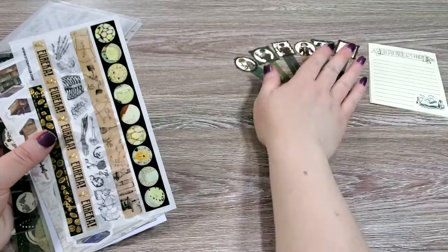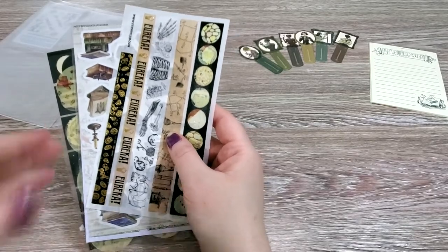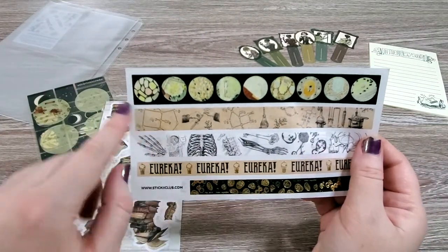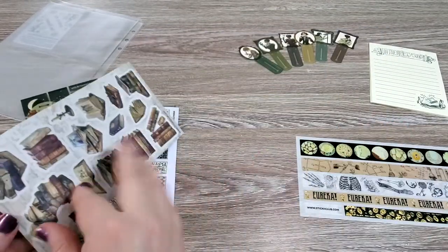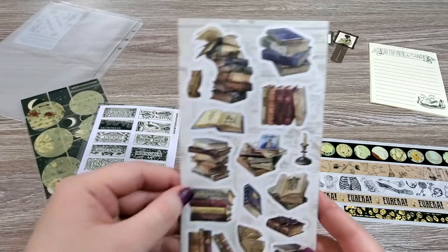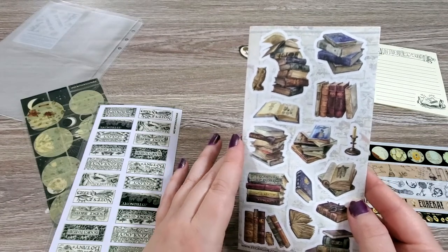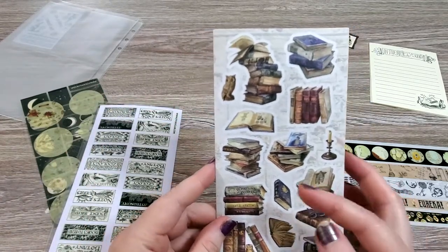Oh my gosh — my steampunk dark academia — I love this so much. So we have some washi stickers, and it is like looking through a microscope. There are cells and some anatomy stuff, and 'Eureka.' And then we have some more stickers, and these are very antique books, antique study, dark academia kind of feel to them — really beautifully illustrated stickers. I could see these in, like, a Harry Potter themed spread, or just any kind of fun Victoriana.